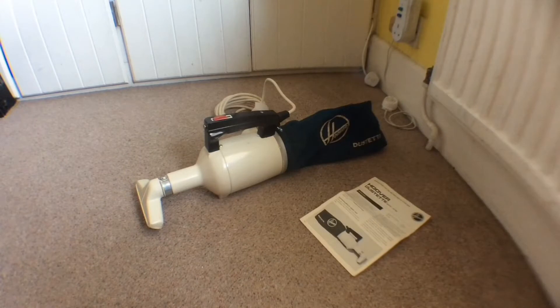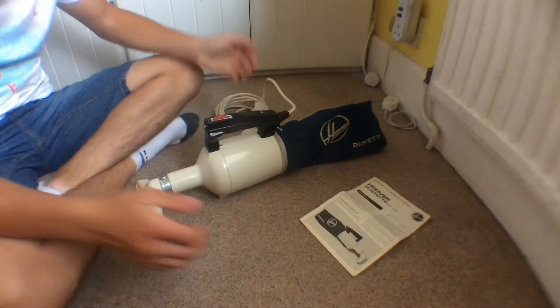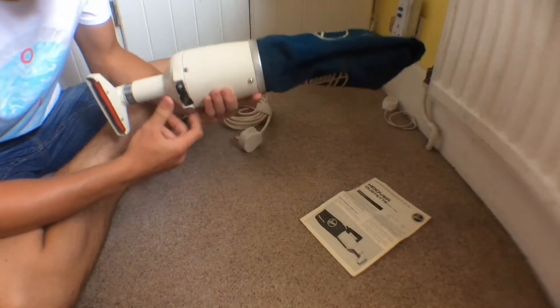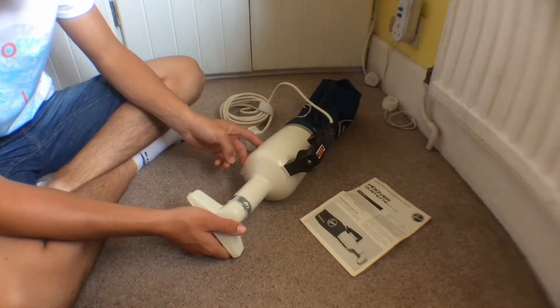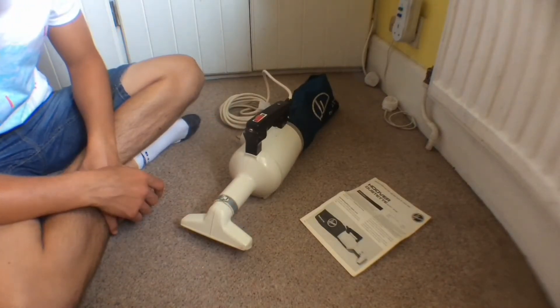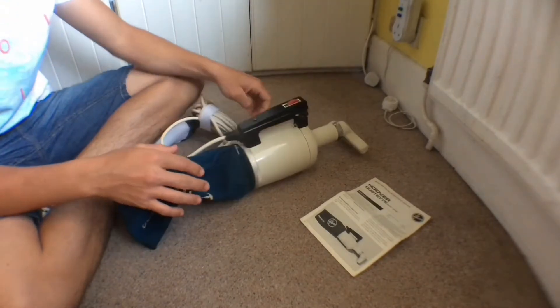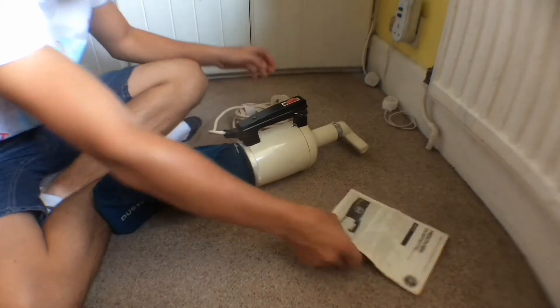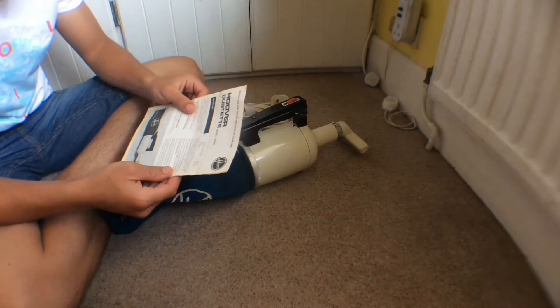Hello guys, welcome to another video. Today we're going to be taking a look at this vintage Hoover dustette. This one has been cleaned up and serviced, and it's in a right condition apart from a few scratches you can't really get rid of without repainting it. It's got the upholstery tool with it, the original bag, flex, and also the original owner's instructions. It's model 2614B.